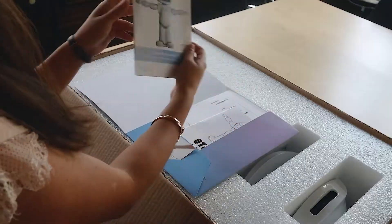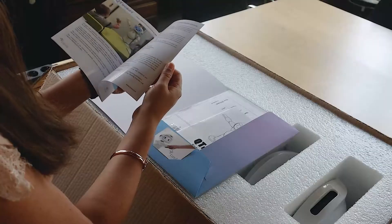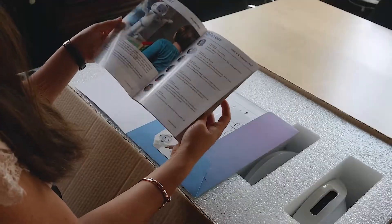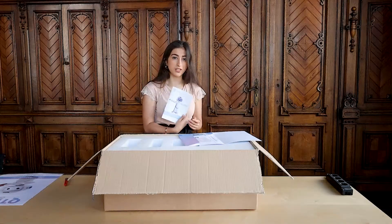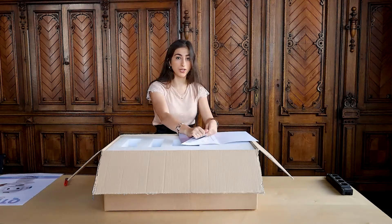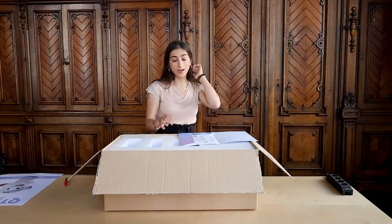Next, we have the product catalog. This contains various additional information on Qt Robot's capabilities and the user interface, and will basically serve as a good resource for knowing how you can use Qt Robot in your therapy sessions.